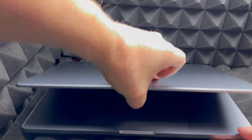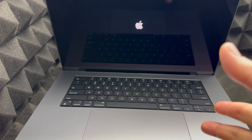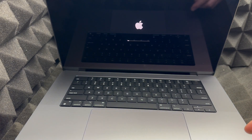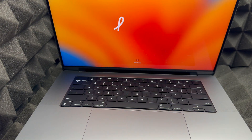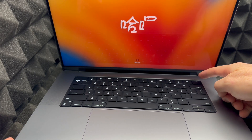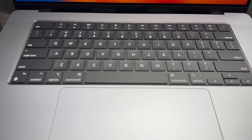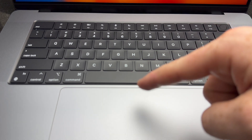As soon as you open the Mac, it should turn on. If it doesn't, press the power button. Note that the battery shouldn't be completely dead when you receive it. The fingerprint sensor in the top right corner is also your power button — you can hold it down to force shut down your Mac if you ever need to.